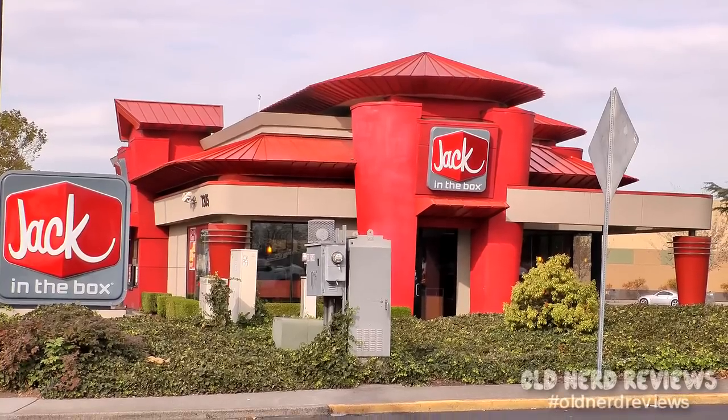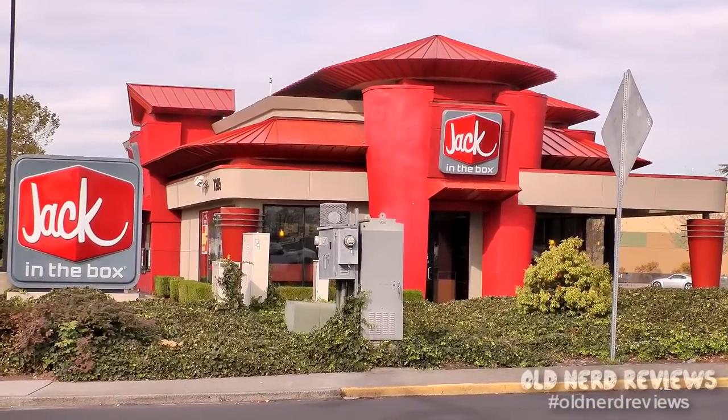Hola gang and welcome again to Old Nerd Reviews. I'm Tony, your old nerd of the day, and I try things so you don't have to. Today I am at Jack in the Box and I am trying one of their egg rolls.